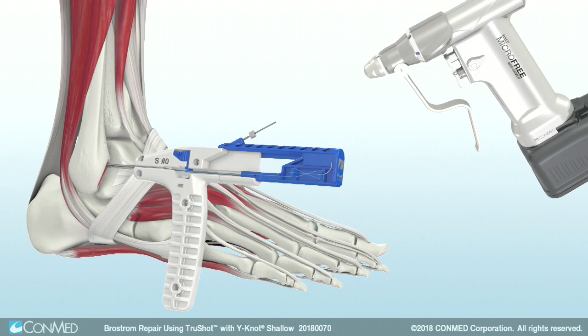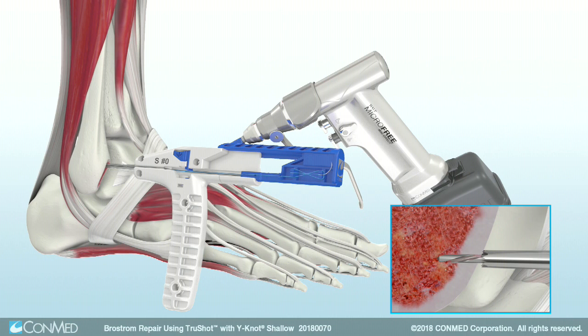Use the hole microfree mini driver to advance TruShot's drill forward until the hard stop is engaged. The hard stop provides an exact 10 millimeter pilot hole depth for the shallow anchor profile.